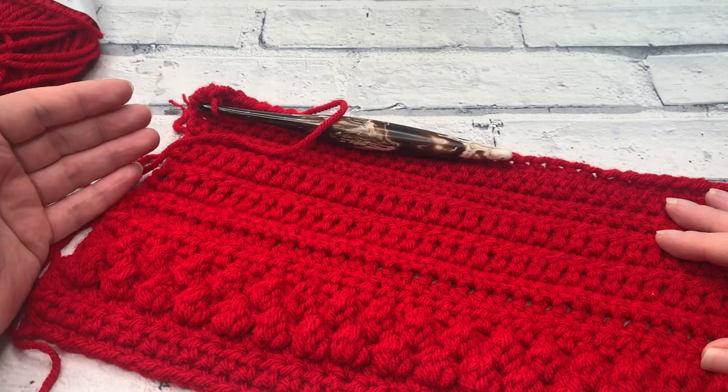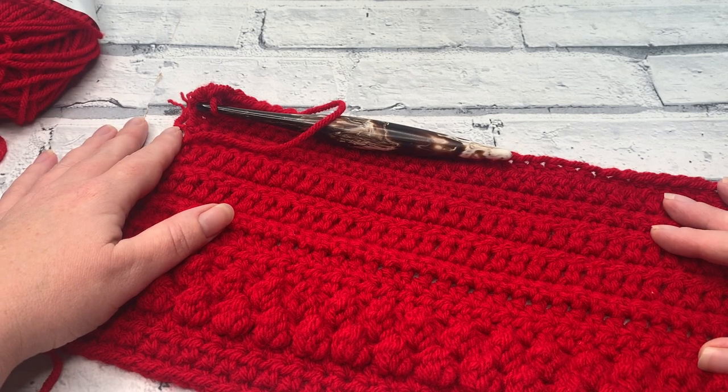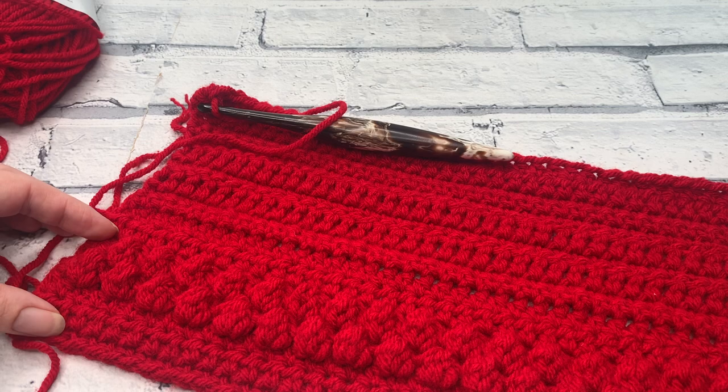You can visit the website where the written pattern is located and follow along with that, or you can continue to follow along with this video. Rows 20 to 28 are actually a repeat of rows 4 to 10 that we used at the beginning of our crochet pattern.